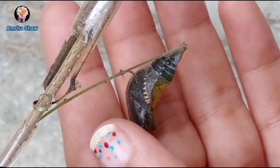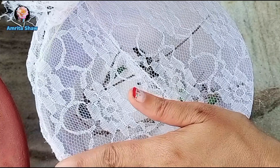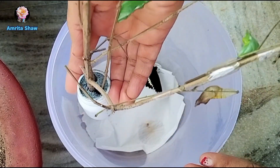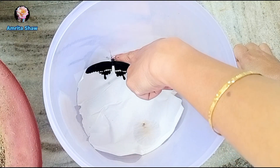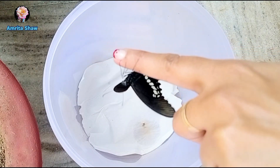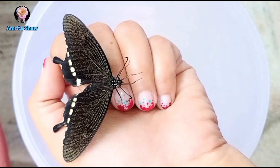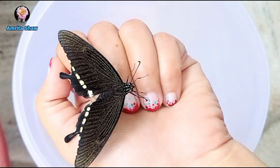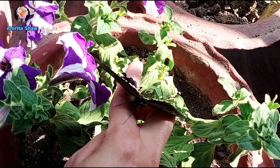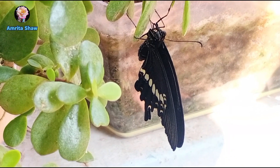On December 11th, 2023, the first chrysalis turned completely black — it had taken around 11 to 12 days. By 11 o'clock the butterfly came out, and after resting it flew off around 2:30 pm — the first citrus butterfly. I had gone to pick up my daughter from school when it emerged, so I was unable to capture the time-lapse, but I left it in my garden and it flew off when it was ready.